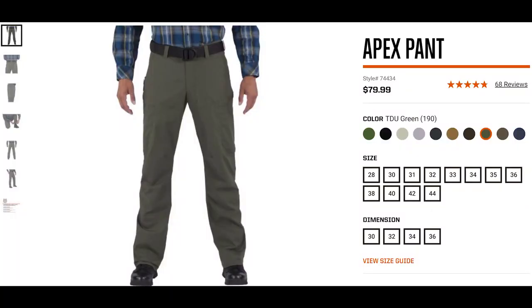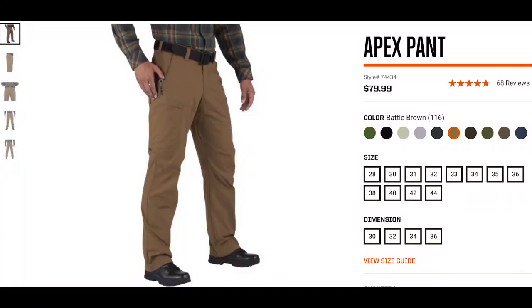These are the TTU Greens and that is the Battle Brown. I've had them for about a year now and they've become my go-to pants. For the longest time I was wearing Vertix Pants — I don't remember the model. They're a great pair of pants, but on a whim after reading some other people's reviews, I ended up buying a pair of these and I absolutely love them. So let's dive in.